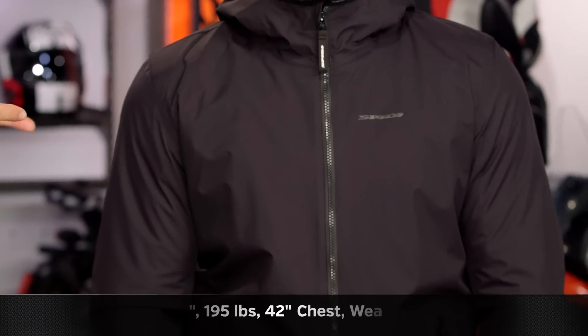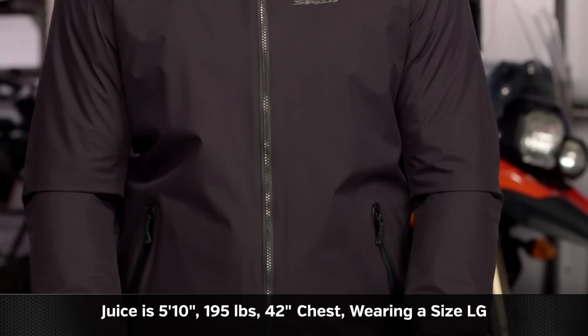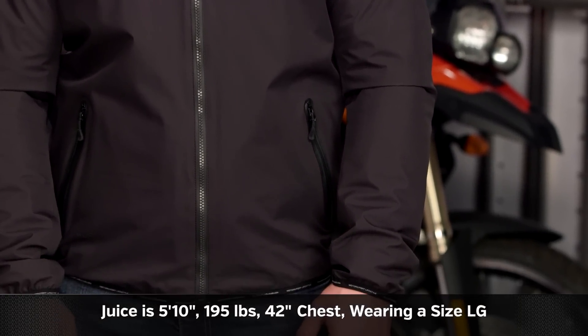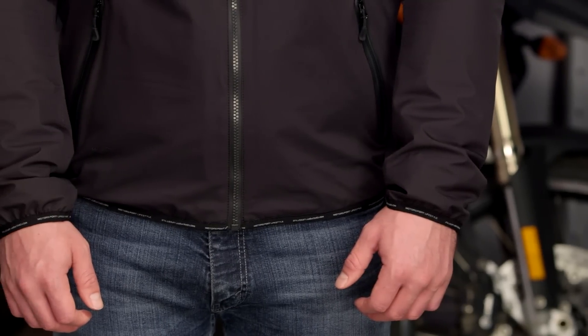When we're talking about sizing, Juice on my left hand side stands at 5 foot 10, weighs in at 195 pounds, 42-inch chest, and he is going to be in a size large. This is going to correlate spot-on with Spidi's size chart. If anything, Juice is probably just at the very top of the large, and you're going to see it fits spot on.